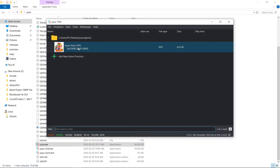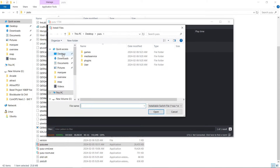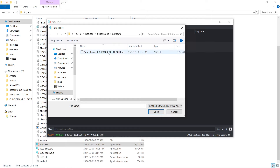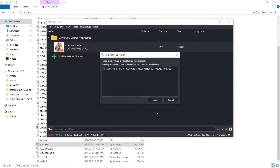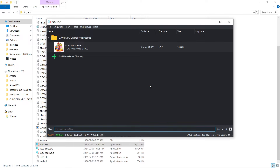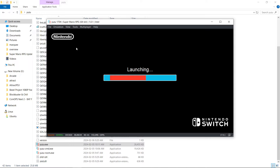My game actually has an update for it, so I'm going to go to File, Install Files to NAND, and search for my update file. It's on my desktop — I have my Super Mario RPG update. I'll click the file, click Open. It's going to tell us it will overwrite any previously installed updates. I'll hit Install. So now I'm on version 1.0.1. If I launch the game, it launches right up. I cannot show any gameplay due to copyright reasons, but it will launch and play.